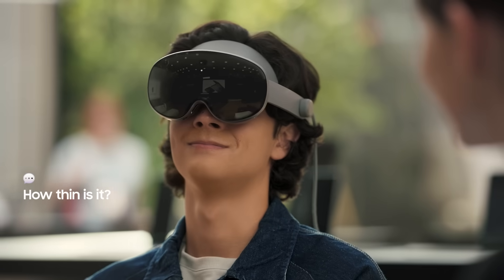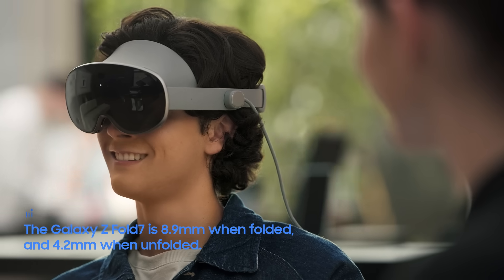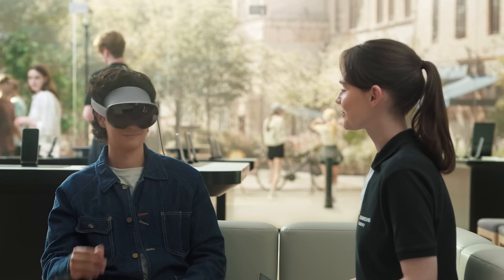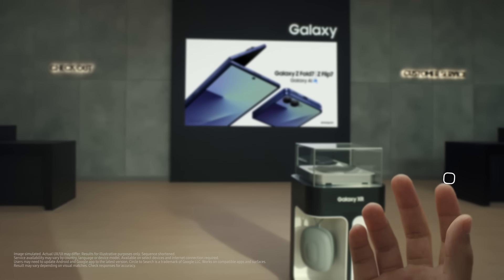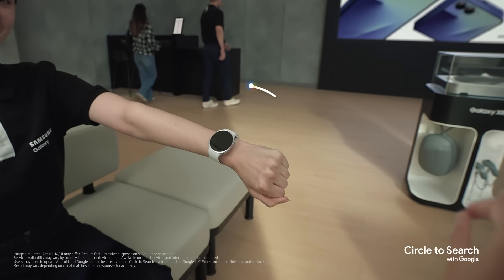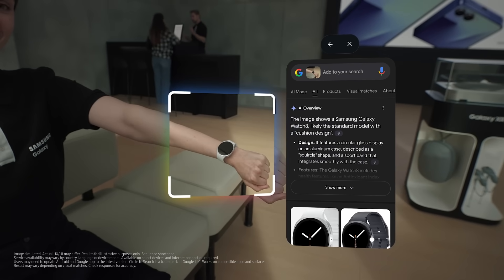How thin is it? The Galaxy Z Fold 7 is just 8.9 millimeters thick when folded, and 4.2 millimeters when unfolded. If you want to learn about something specific that you're looking at, you can use the circle to search feature. Hold your palm out — when you see the launcher button, pinch and hold until the Google icon appears, then release. Try circling my watch. That's super handy. With AI, Galaxy XR sees what you see and responds instantly to what you ask.